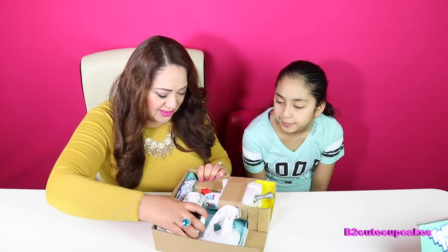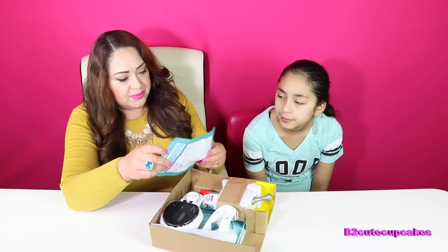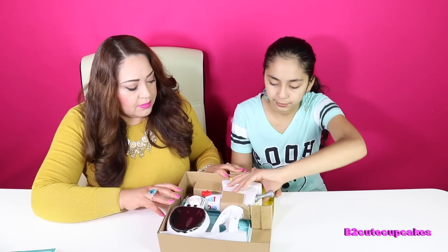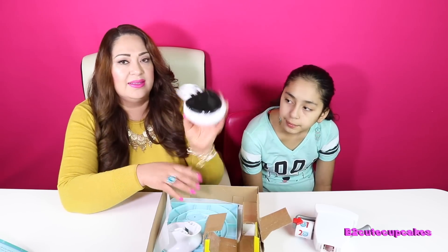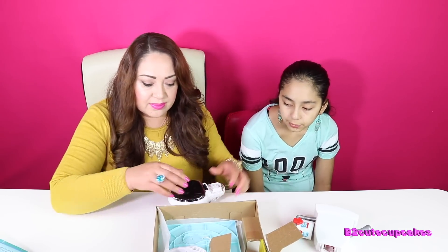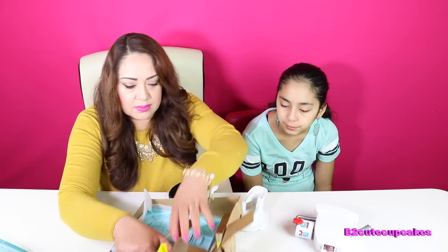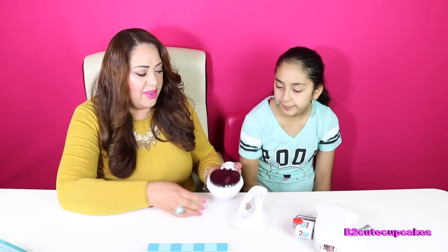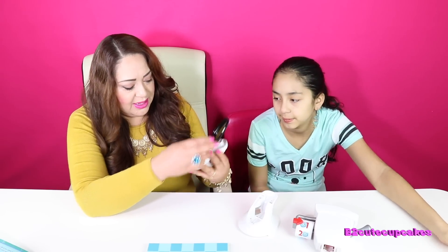Oh wow, here's the toilet. Okay, first of all here are the instructions. These kids look way too happy, huh? Here's the toilet seat. Look, do you want to peel that off? Nice, this is a cool toilet.